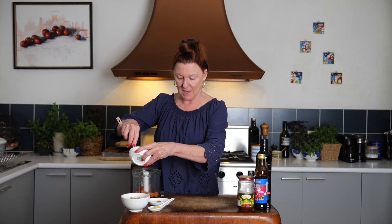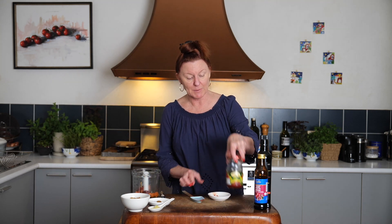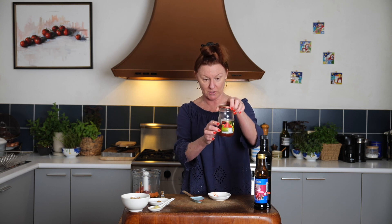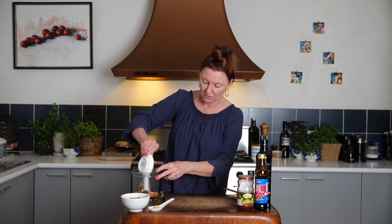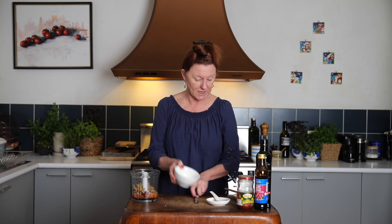Our red capsicum paste — once it's open, keep it in the fridge. It lasts quite well, but I tend to wipe down the sides and put a little olive oil on top so it lasts as long as possible. In with our salt and spices, in with some garlic and some walnuts.